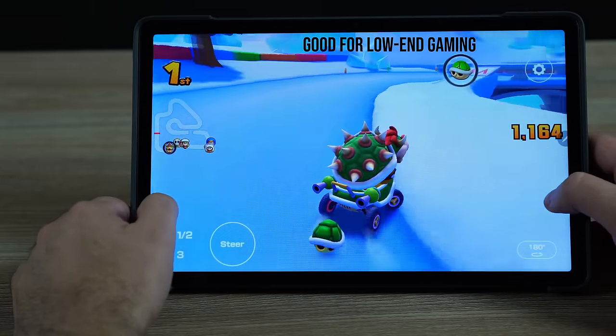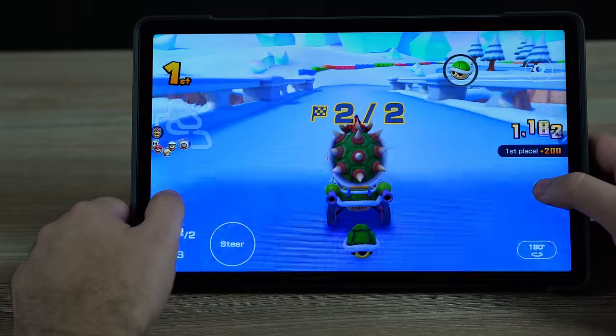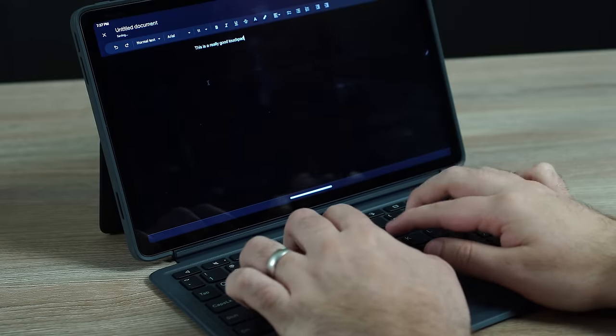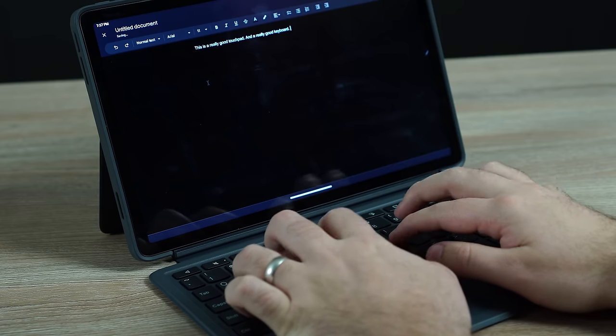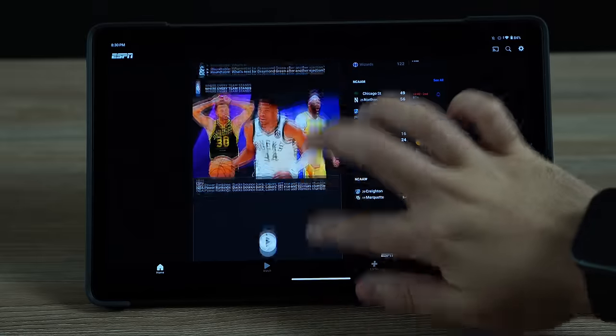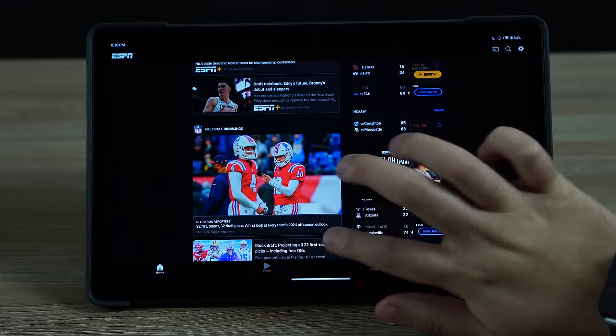But don't let that scare you away. If you're someone who just wants a tablet for the basics — a really nice display, smooth scrolling, a nice typing experience on a keyboard, doing one or two things occasionally without a lot of productive work — this tablet will be really really good for you. A lot of people just want to scroll the news, open YouTube, or use streaming apps, and this tablet is going to be perfect for that.